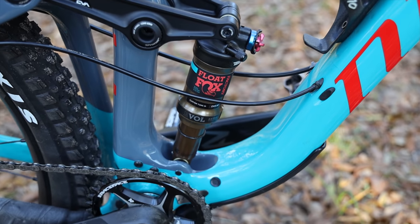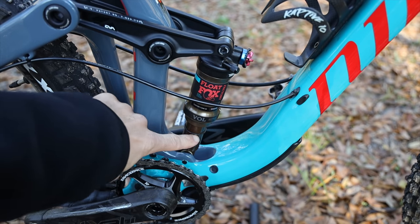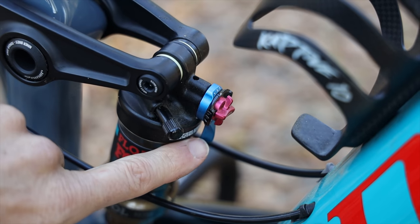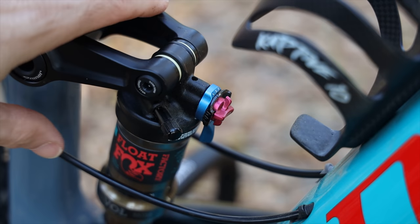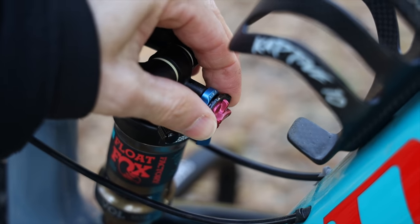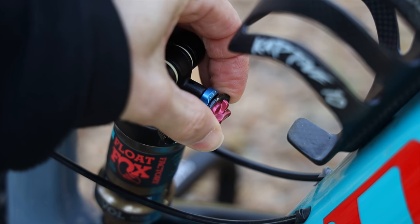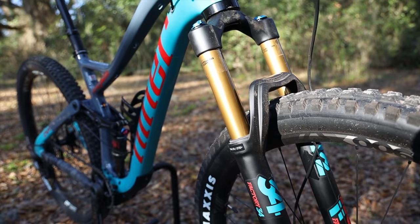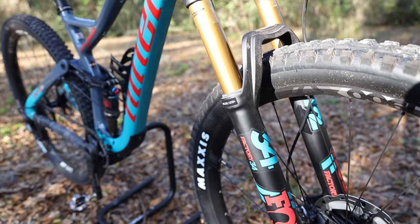This is the four-star build, so you get the higher-end Fox suspension with Kashima coating. The rear shock is a Fox Float Factory. You've got a compression lever — flick it for locked out, a pedaling platform, or fully open. There's also a black knob to adjust the firmness of the fully open setting across positions one, two, or three.